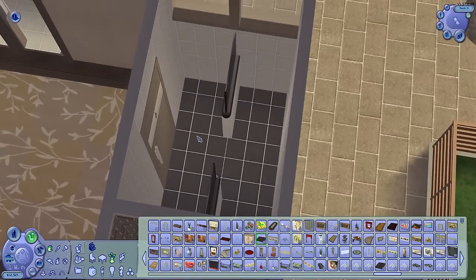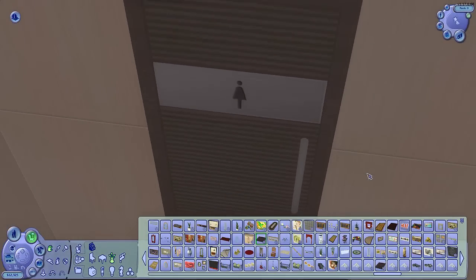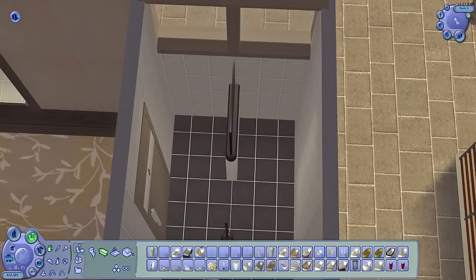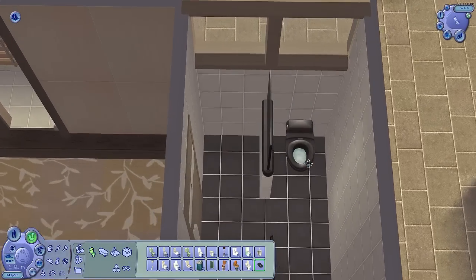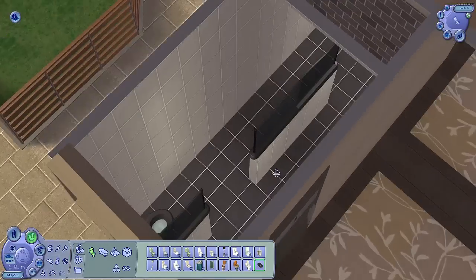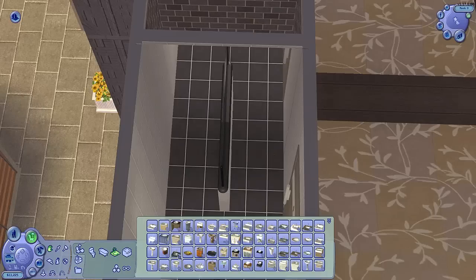Over here we're going to do a simple bathroom. Despite the fact that this is a female bathroom — you can see it says 'Women' — I was thinking about putting a urinal in here just for kicks. I'm going to use this modern-looking toilet because it's what Percy would go for. This is going to have to be a single-use bathroom because a Sim won't use it with another Sim in it. And over here there's a sink I want to use.